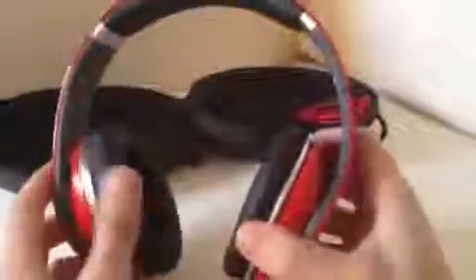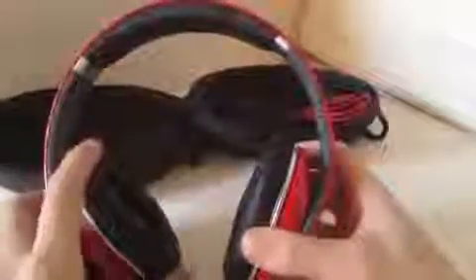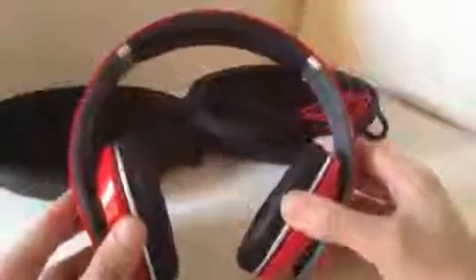Another thing I really like about these headphones is the cushion — it's extremely comfortable. You get the really large cushion on both sides, and on the top here you have cushioning for the top of your head as well, so it gives you a really snug, comfortable feel.